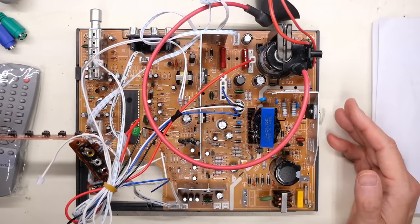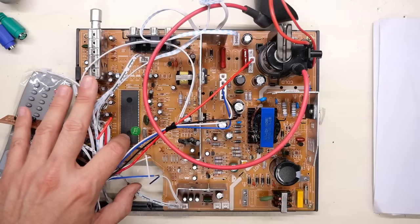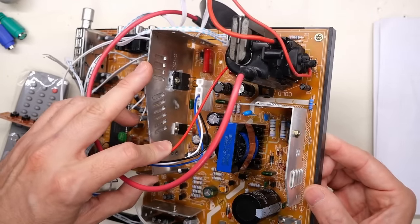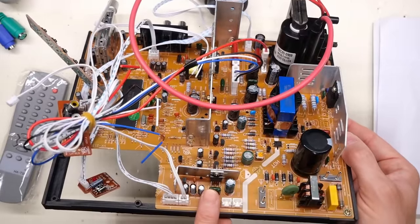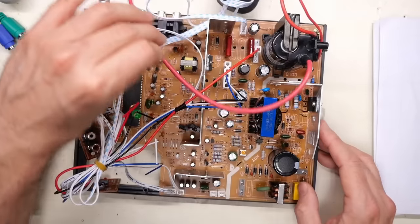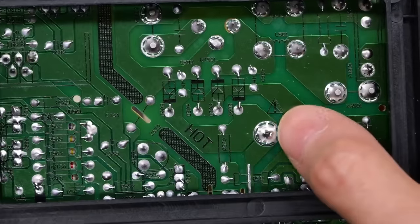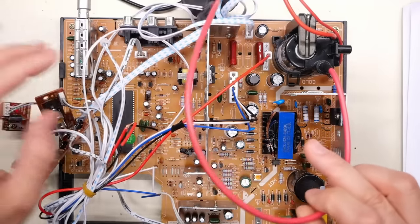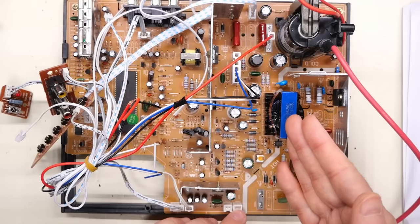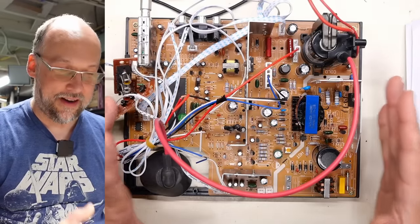This board looks very much like a late-model television set — everything as simplified as possible. One IC does everything: on-screen displays, microcontroller, all the chroma processing. There's horizontal deflection — the larger chip — and vertical deflection, the smaller one. The audio amplifier and switch mode power supply IC are also here. One issue: a large filter capacitor came off the board — just broken solder joints from shipping, nothing damaged.